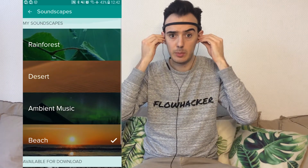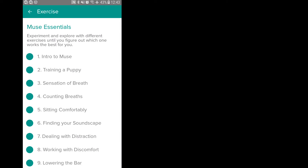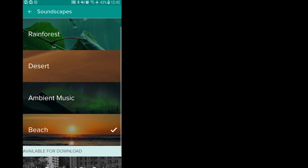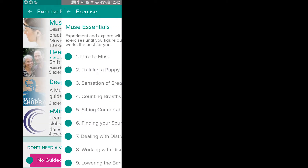You open the Muse app on your phone, put in your headset, and choose a soundscape, an exercise, and a duration for how long you want to meditate. The soundscape is kind of like a level — it determines what you hear. There's a beach, a rainforest, a park, or my favorite, a desert.